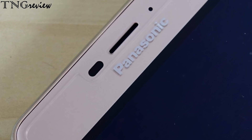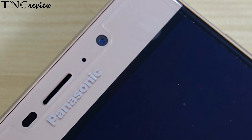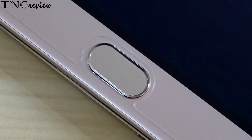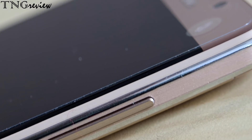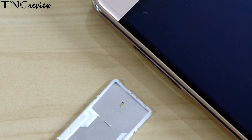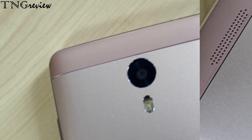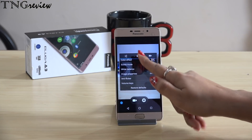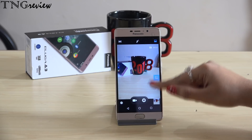Let's look at the interface. On the front we have Panasonic branding, an earpiece, sensors, notification LED, and an 8 megapixel selfie camera with F2.2 aperture — you also get beauty mode and HDR mode. The home button doubles as a fingerprint sensor. On the bottom we have a USB port with a mic. On the right side we have the power button and volume rockers. On the top there is a 3.5mm headphone jack. On the left side we have a hybrid SIM slot — you can add two SIM cards or one SIM card and a memory card up to 128GB. On the back we have speakers with Panasonic branding and a 13 megapixel back camera with LED flash, F2.2 aperture, face detection, autofocus, HDR mode, panorama shot, digital zoom, geo-tagging, and touch-to-focus.